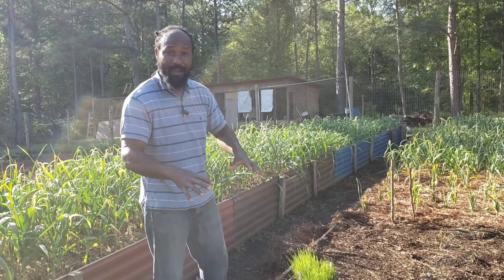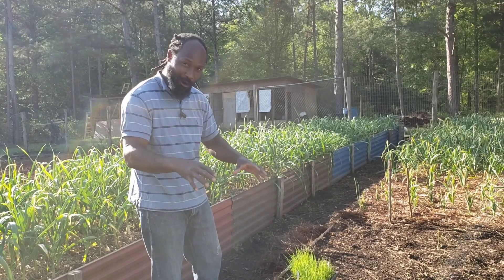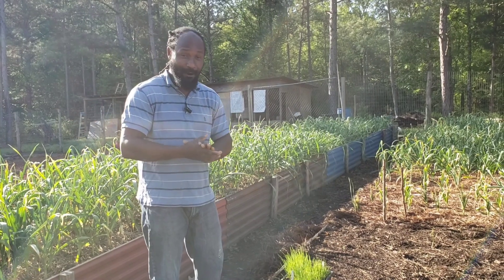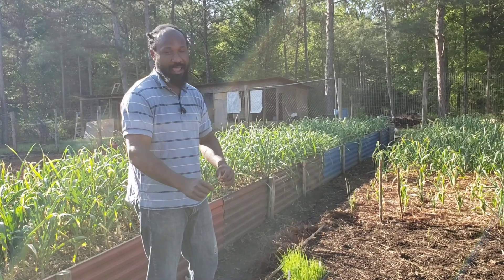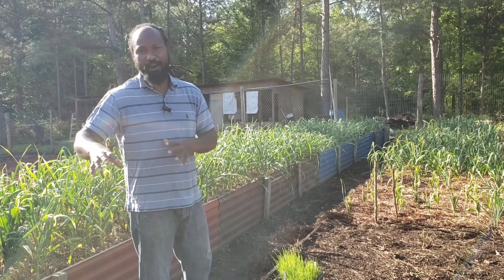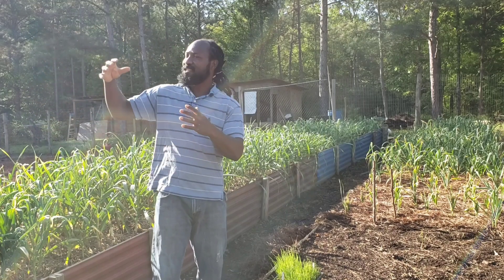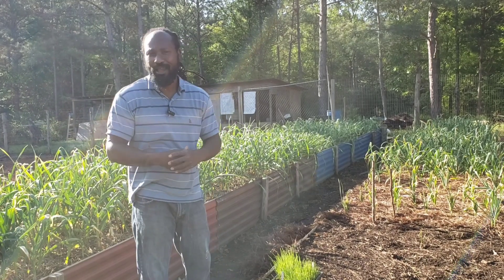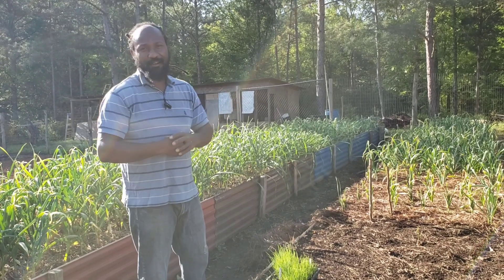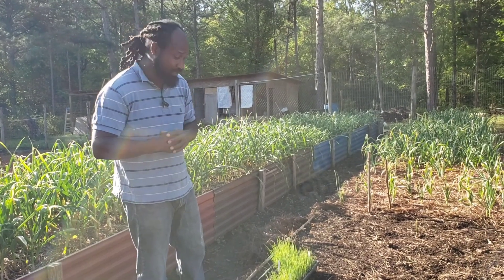What we had planted in this bed right here was garlic — hard-neck garlic — and they were ready, so we went ahead and pulled them out. I'll show you all what they are looking like in just a moment. I just have them sitting out in the sun right now to get wilted, and then we're going to take them inside the shed so they can go ahead and finish the curing process.